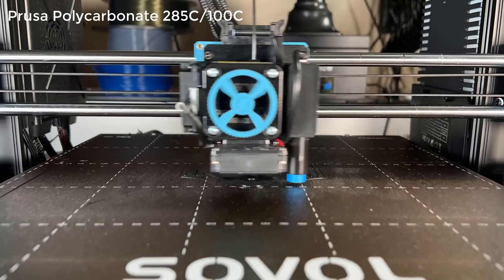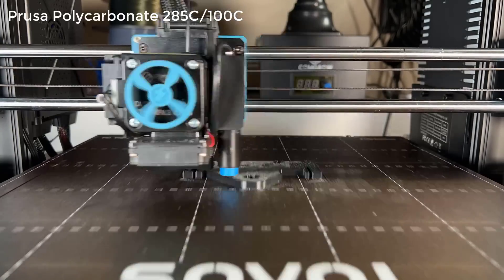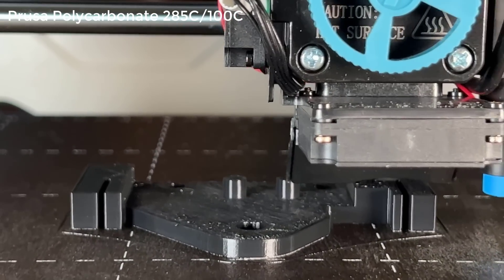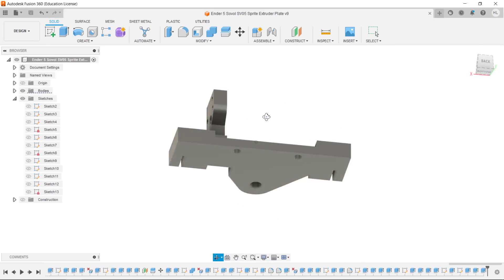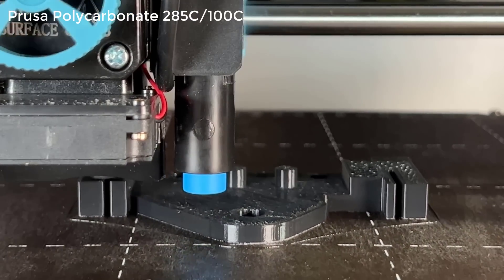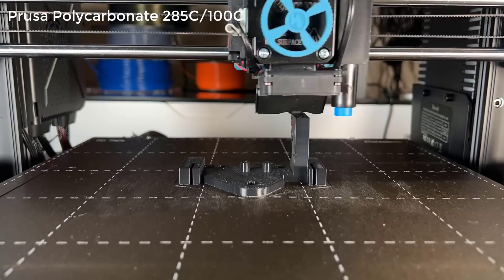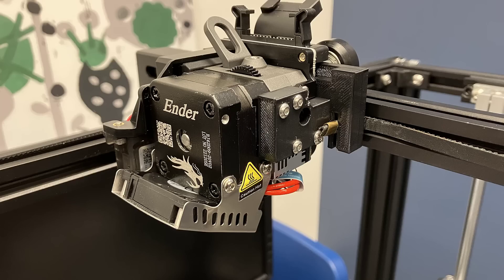Finally, I would like to print some engineering-grade materials. Since the printer only comes with two brass nozzles and I couldn't find hardened steel nozzles for this printer, I will print with polycarbonate instead of nylon carbon fiber. I will make an adapter plate for the SV05, since I want to put a Creality Sprite Extruder Pro on it. Polycarbonate requires 280 to 300 degrees Celsius and is a non-abrasive filament that can be printed with a regular brass nozzle. The brackets stuck well to the glue without any issues. While the top surface is not as smooth, it is fully functional.